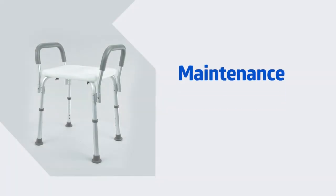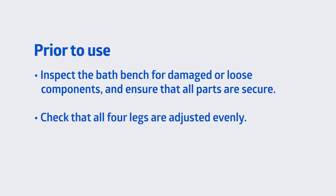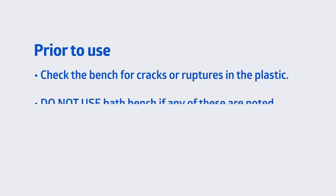This segment is going to describe the maintenance of your bath bench with arms. Prior to use, inspect the bath bench for damaged or loose components and ensure that all parts are secure. Check that all four legs are adjusted evenly. Check the tips on the leg extensions for rips, cracks, or wear. Check the bench for cracks or ruptures in the plastic. Do not use the bath bench if any of these are noted.